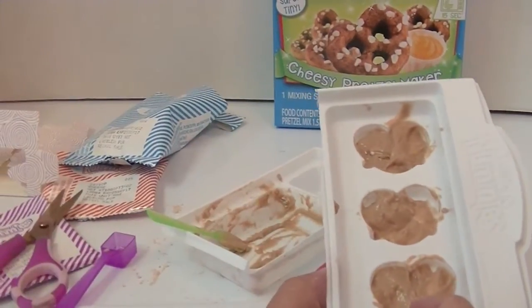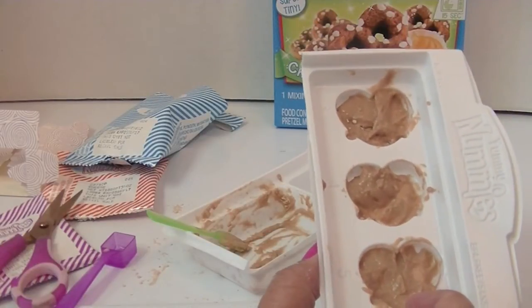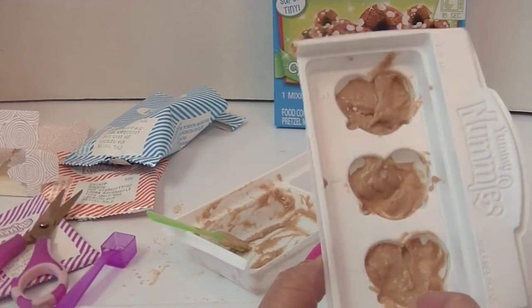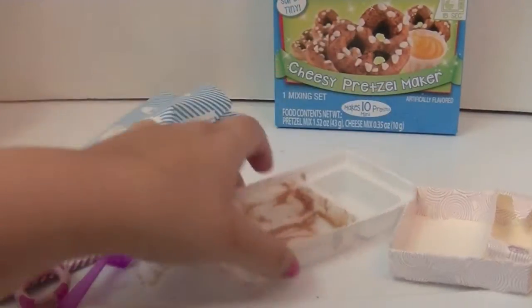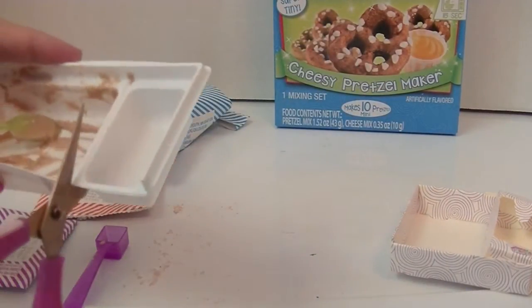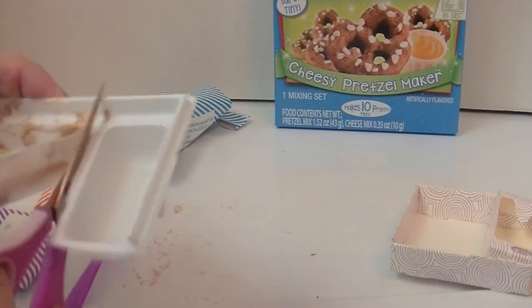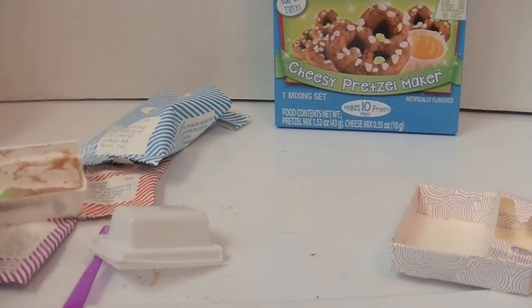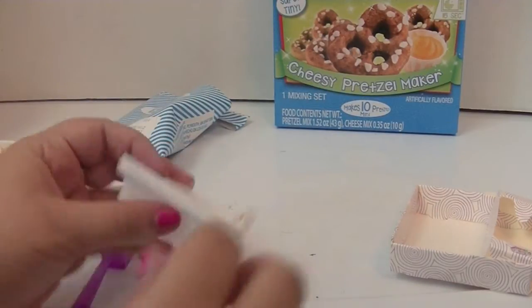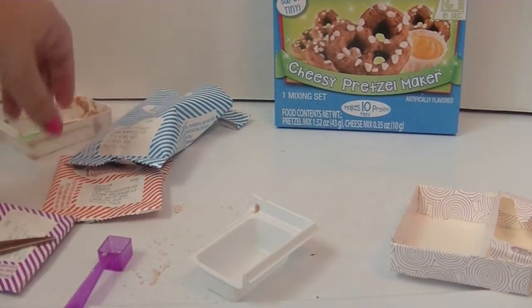Okay, 15 to 20 seconds in the microwave, then wait one minute to cool. While my pretzels were cooking, I folded together the little serving box — you can also cut this apart because the cheese can go right in that little tray. Super cute! Now we're gonna mix up some cheese.